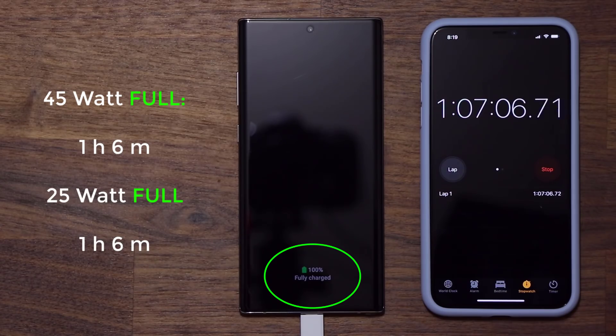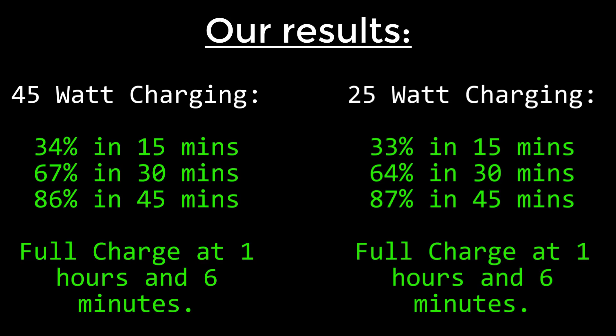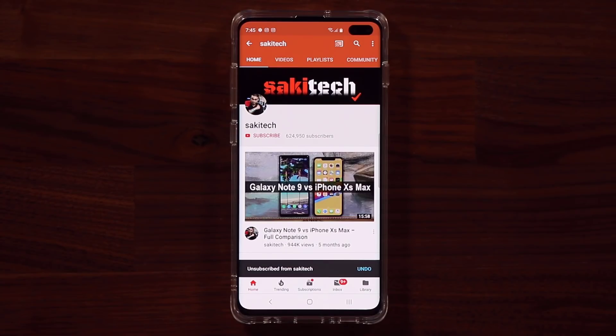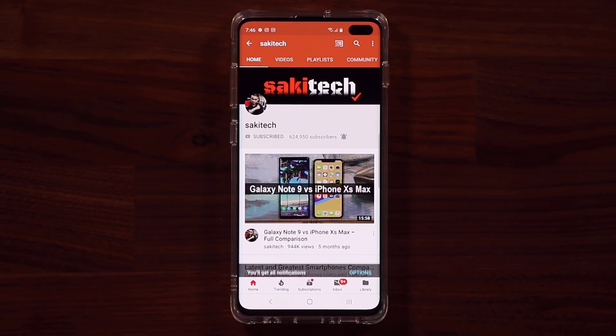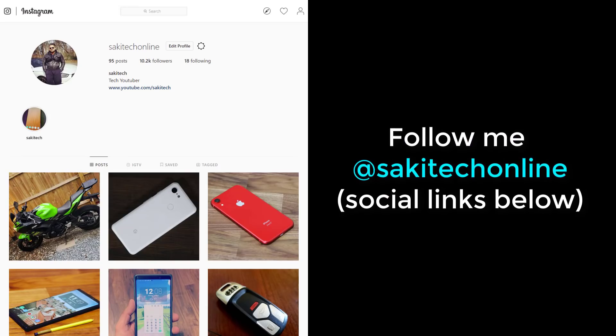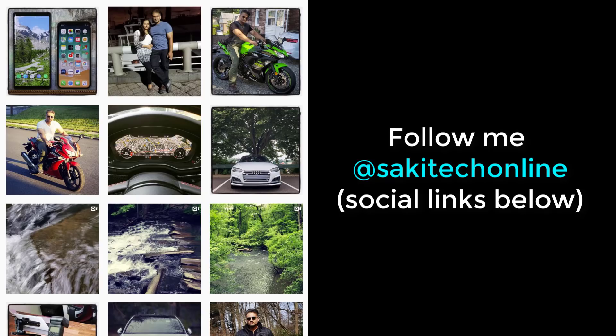That concludes this video — here's a summary of all the results recorded today. If you found this video useful, make sure to subscribe to Sake Tech by clicking that button, and click the bell icon to get notified every time I upload a new video. You can also follow me at Sake Tech Online on Twitter, Instagram, or Facebook. Have a fantastic day!